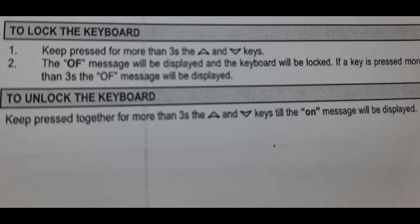This is how to lock and unlock the digital controller of the freezer. You can use this system in any freezer. In the next videos, I'll show you how to adjust the high temperature and low temperature settings.